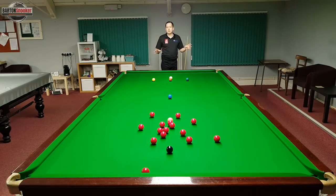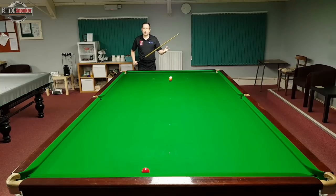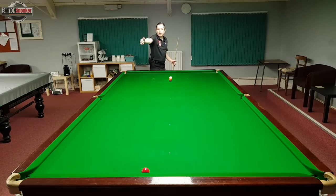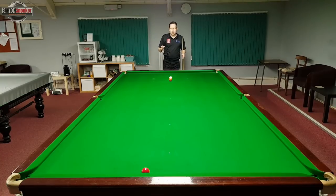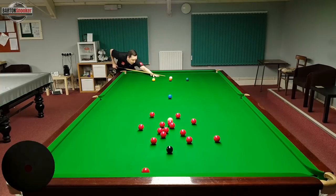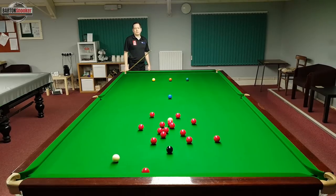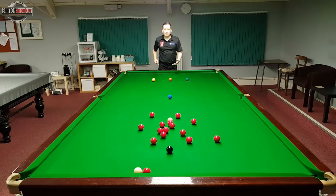If I remove all the other balls off the table and just leave myself snookered behind the brown, you can see that all of a sudden it doesn't look too complicated — I just need to play off one side cushion, off the other, and land on the red. That's why it's important not to panic, and if you get more comfortable recognising your natural angles you'll have a lot more success playing out of snookers. And there we go — I've landed on the red perfectly, haven't left my opponent any shot, and it was nothing like as complicated as it first looked.